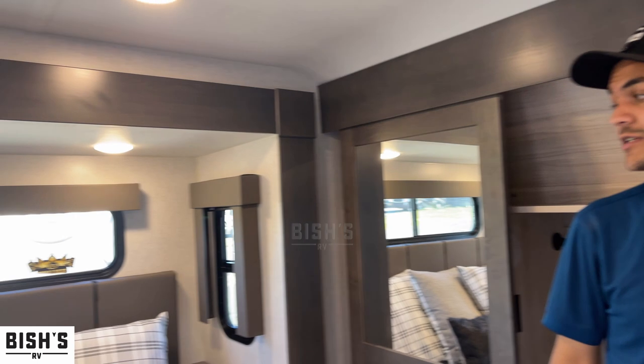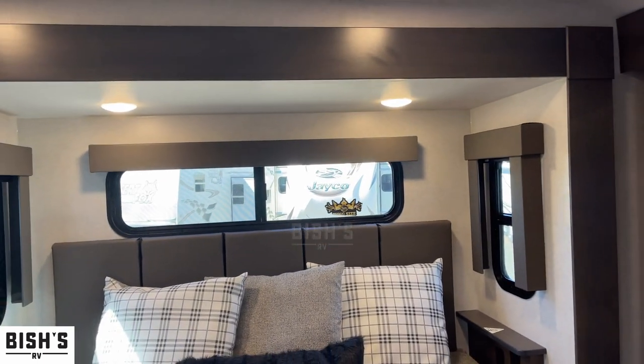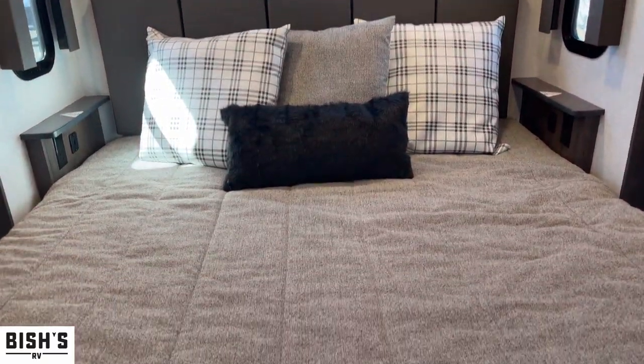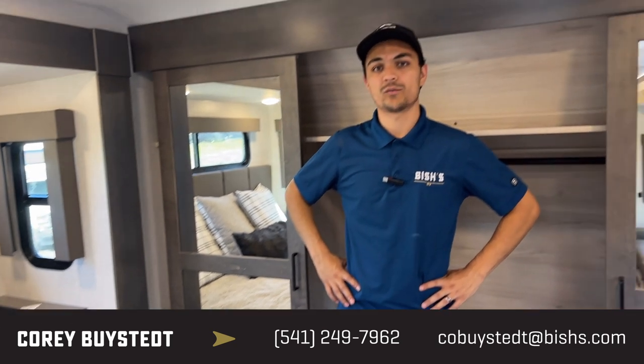So this is an awesome rig — this is one of my favorites. This is a Valor with a king size bed, by the way. If you have any questions on this rig at all, you can call me, Cory Bystead, at 541-735-1535.